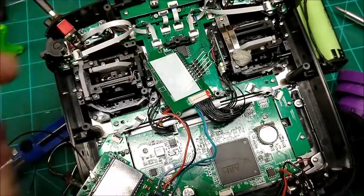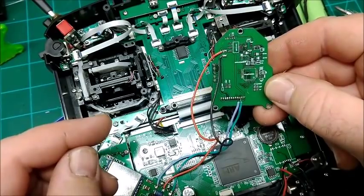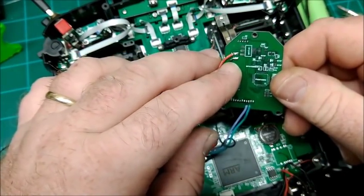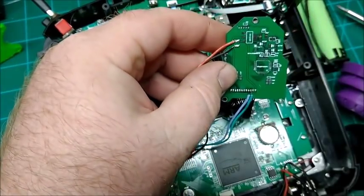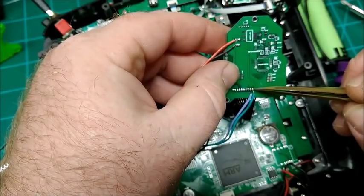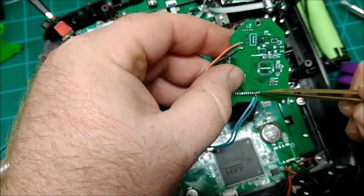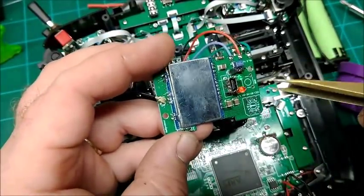Got it all wired, and this is how it goes on the back of the PCB that connects to the external module. Make these two connections here for power, and then down here the third from the right will be that green wire and the fourth from the right will be that blue wire. Be very careful making these connections — it's really easy to get a blob of solder and short them out.